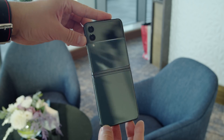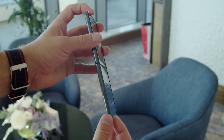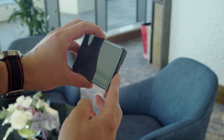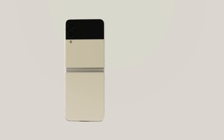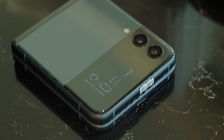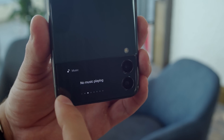Now let's move onto the Z Flip 3. Instead of trying to expand a smartphone screen to a tablet size, this one aims to fold the screen down into a compact clamshell design. Samsung is offering a wide variety of color options here, as the Flip is aimed more at young people who might want something flashy. You have an AMOLED cover screen on the back to use while the phone is folded. It's much larger than last year's model at 1.9 inches, and it has Gorilla Glass protection.